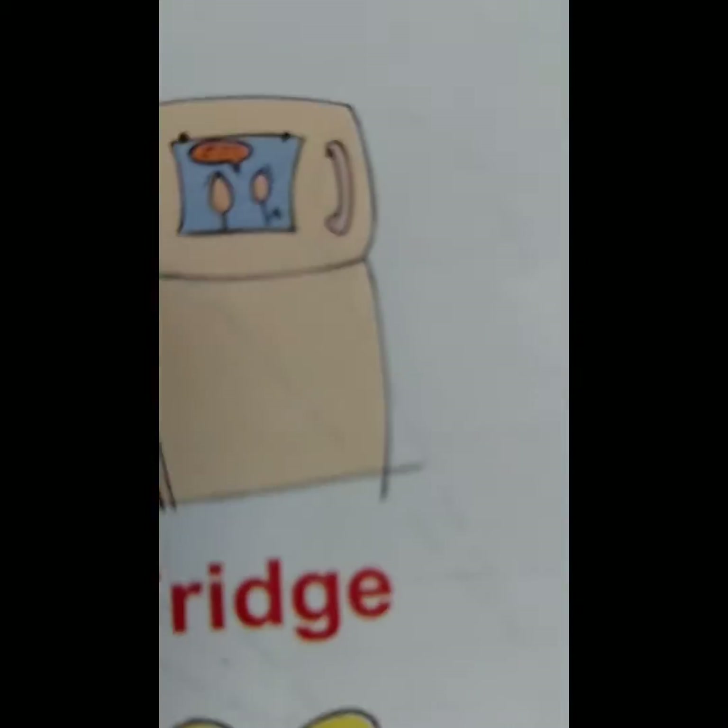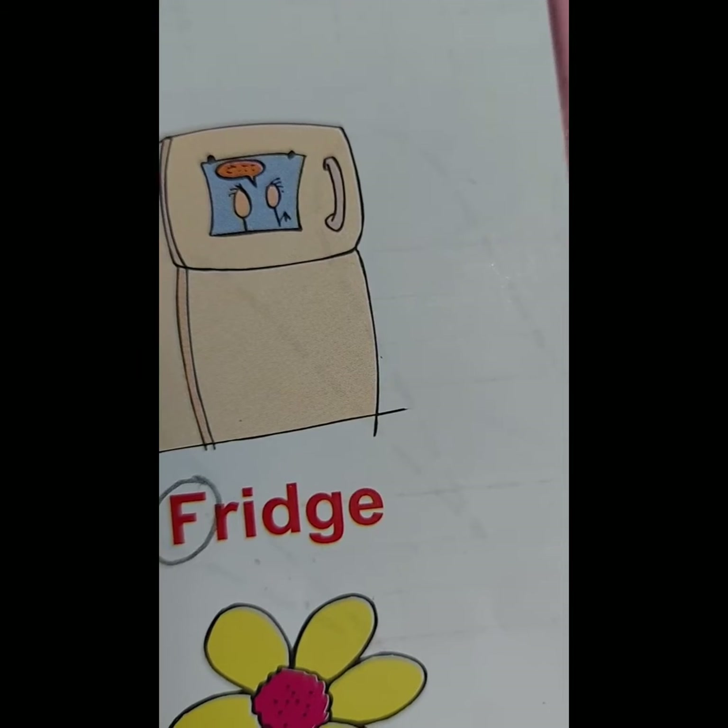F for Fridge. There is ice cream in the fridge.